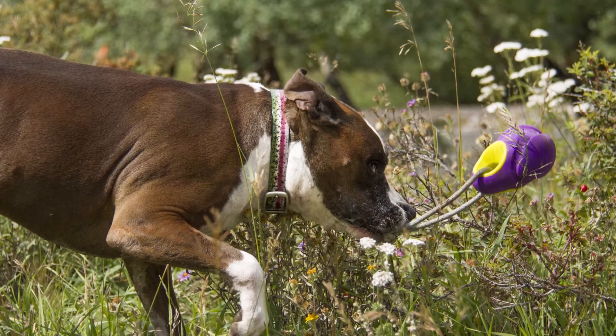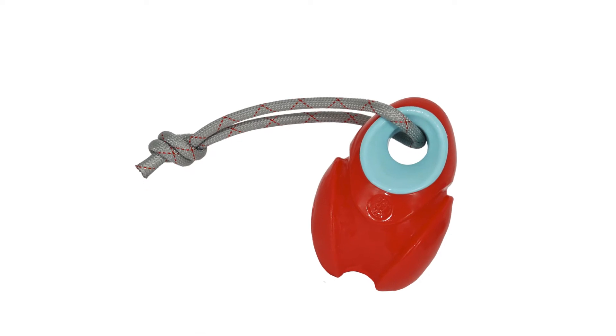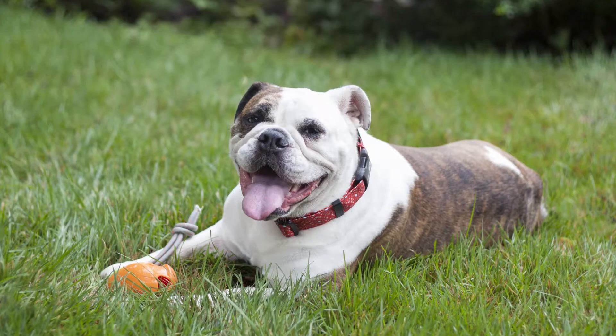Grip rip and play with the Gripple, an interactive dog toy you're going to love just as much as your dog. Designed for ultimate gripping, this toy never bounces the same way twice and it floats.